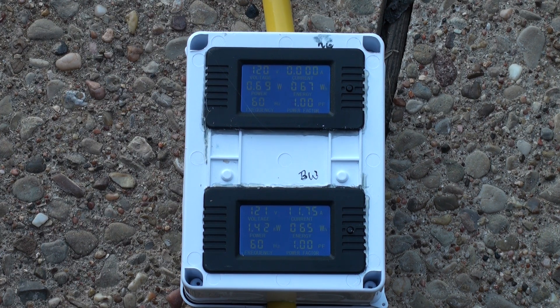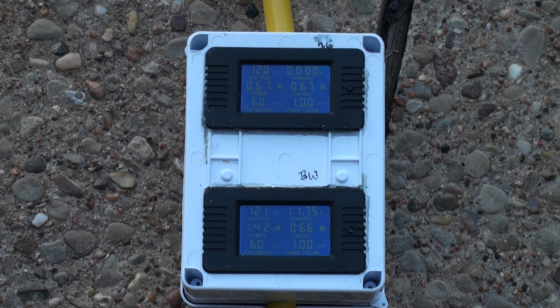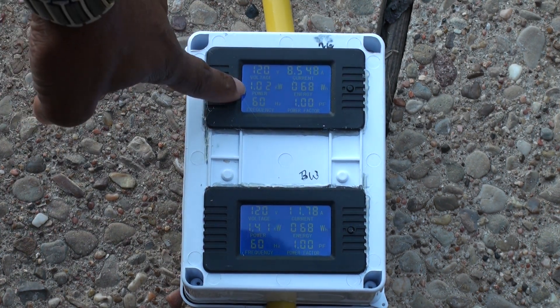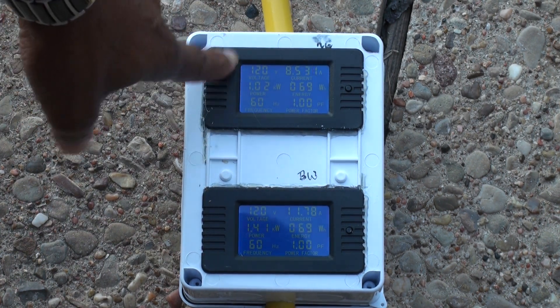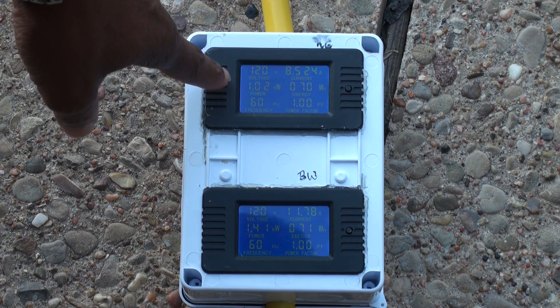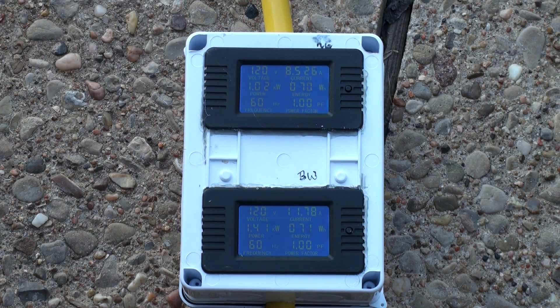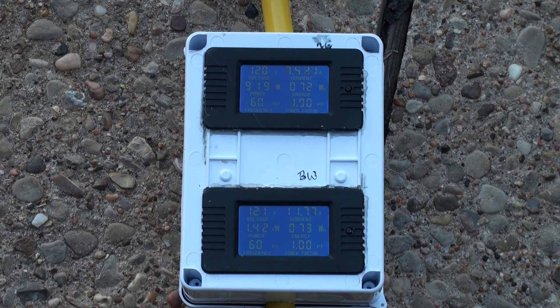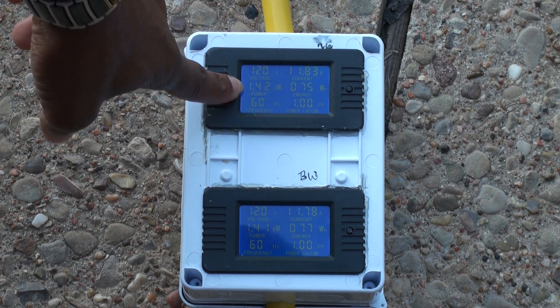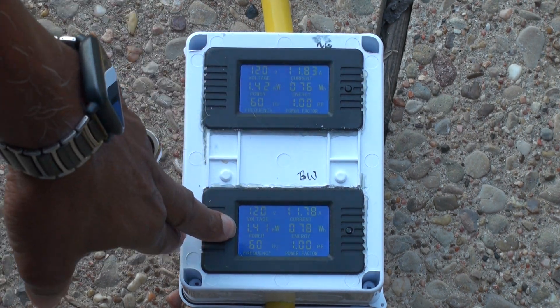Let me go ahead and turn the heat gun on low. We got 1 kilowatt. Then turning the heat gun on high, and then back to low.